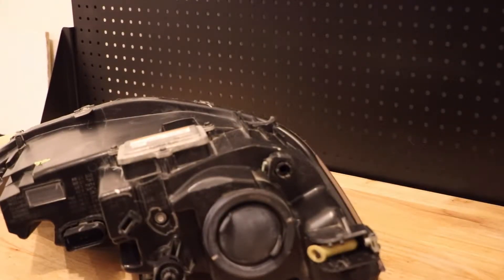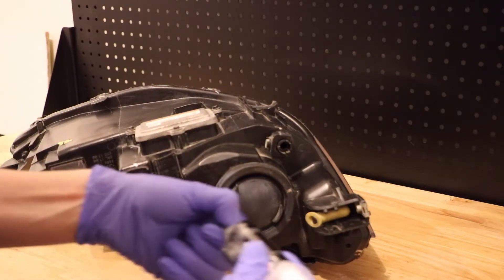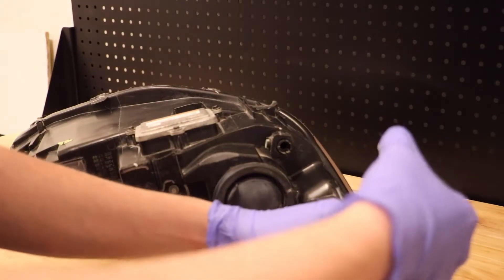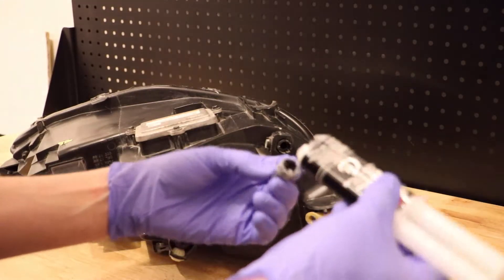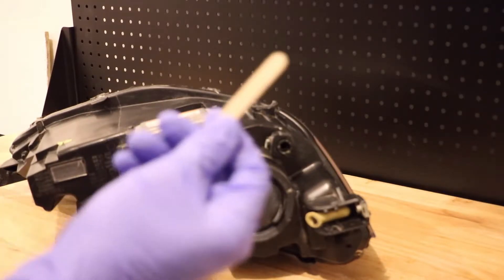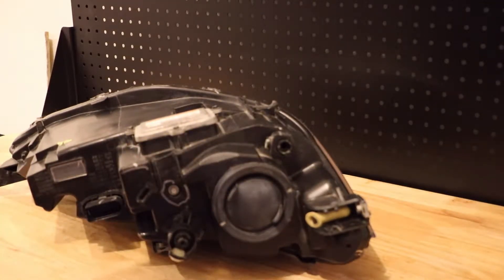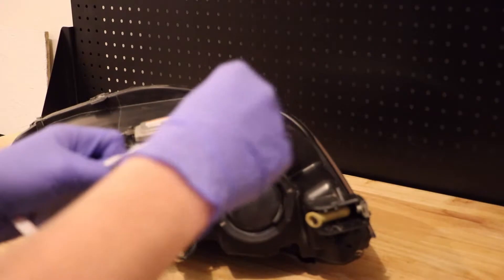First thing we're going to do is mix up the JB Weld in the little mixing tray that it comes with. Make sure you're wearing gloves because you don't want the stuff to get stuck on your hands. Add a little bit into the mixing tray, put the cap back on because we don't need anywhere near the amount that's in this bottle. Use the little mixing stick and stir these two parts together — you should see a consistent color, nice and black.